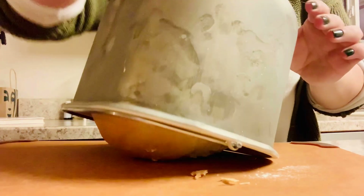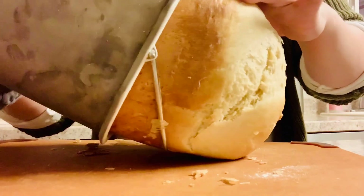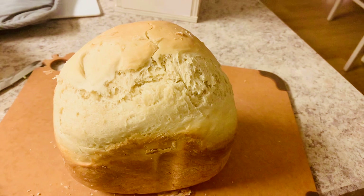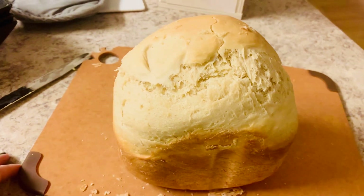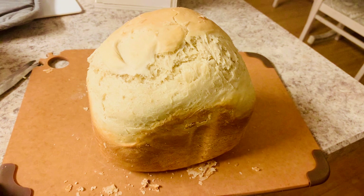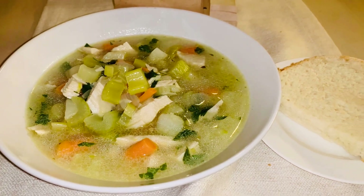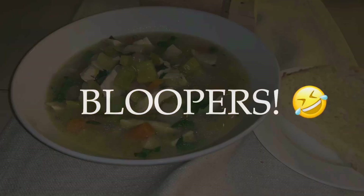Homemade bread is so easy to make. You can see all I did was just dump the ingredients in and the bread machine literally did all the work for me. This was a gigantic loaf — it's really hot so it's hard to get out of the pot. It is a perfectly cooked golden brown loaf of bread that my family really enjoyed. My kids love when I make homemade bread, and it also really provides such a nice smell to the house for the rest of the day. I will link a comparable bread machine in the description down below. Here is what the soup and the bread looked like once it was all plated up. Cooking from scratch does not have to be complicated — it is a really simple easy way to provide good nutrients to your family.